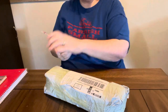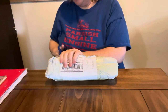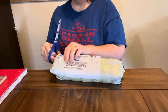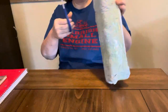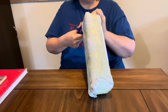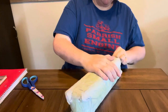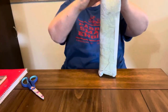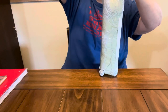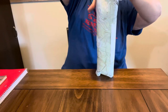Hey everybody, Diamond Grandma here. I have got a four pack that I had ordered off of Amazon, and y'all they have got this thing taped up. I might should have cut it apart before I got on here — getting on the struggle bus. This thing is tightly wound. I gave $9.99 for it, which was a good price.